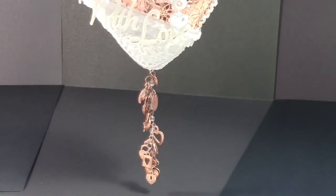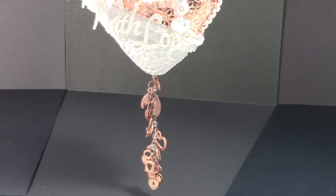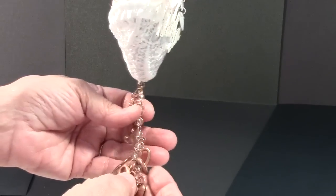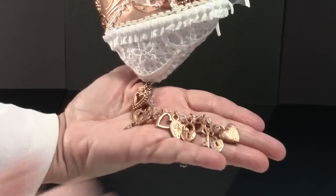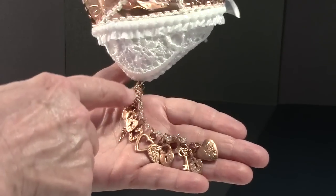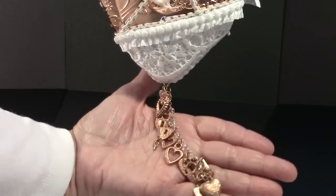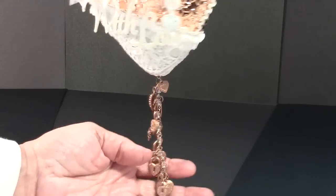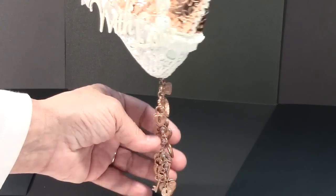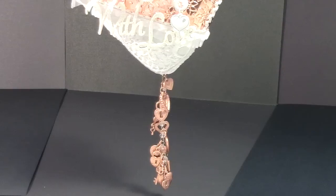I wanted something to hang down from the bottom, but everything I pulled from my stash was different colors and didn't go with it. So I started pulling out all the different hearts I could find and painted them all copper to go with the copper sheeting above. I started with a string of clear beads hooked together so I could add each little heart onto it. There is one little key on there, and the very last heart at the bottom is actually a locket that can be opened up.